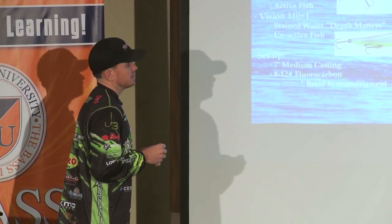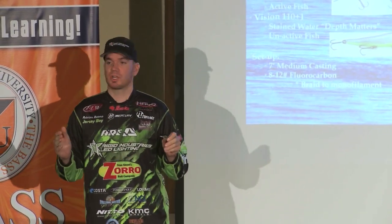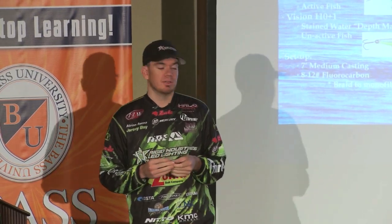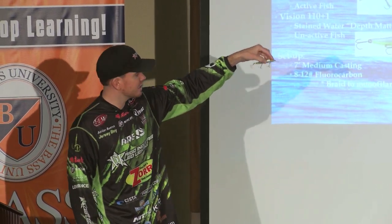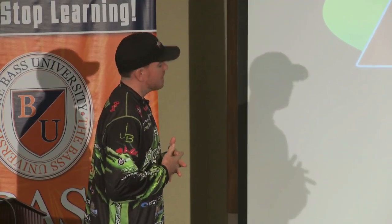So that's one thing I do. Another thing — especially the suspend dots — a lot of times we're trying to get these jerkbaits down deeper but still work them slow. Putting suspend dots on the Vision 110 Plus One — which is this one right here — is going to get that jerkbait down deeper with the suspend dot on it.